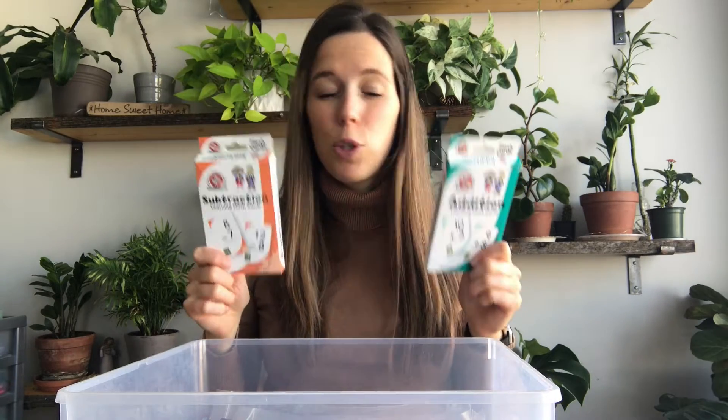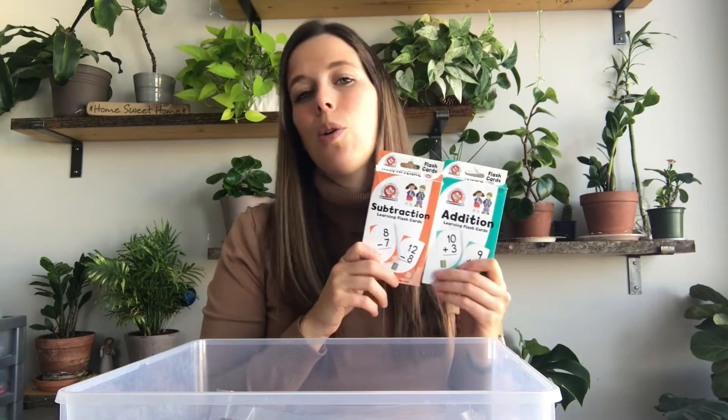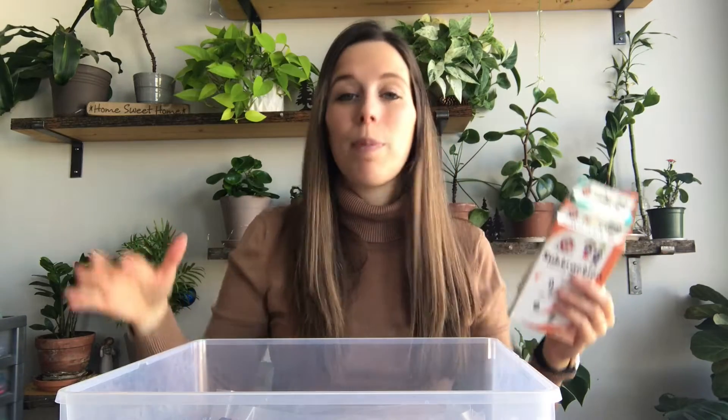The first thing I have are two sets of flashcards. I typically don't use flashcards too much — I'll use them in a small group setting if I have a few minutes left at the end of a rotation. Or if we're lining up to go somewhere, I'll show each kid a flashcard: if they get it correct they go, if not they go to the back of the line. I believe having these memorized with quick mental math is super important, so flashcards are a yes in my classroom.